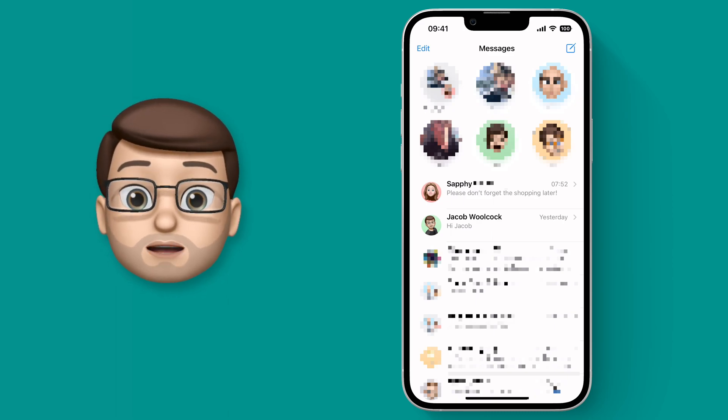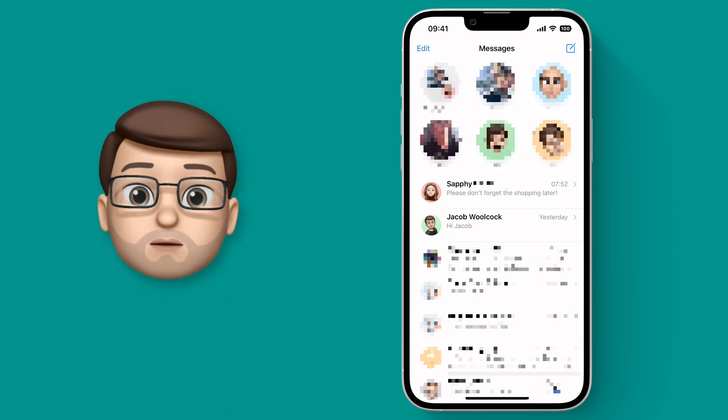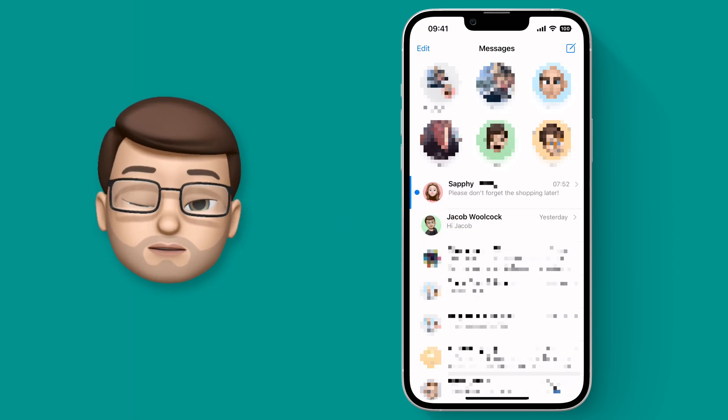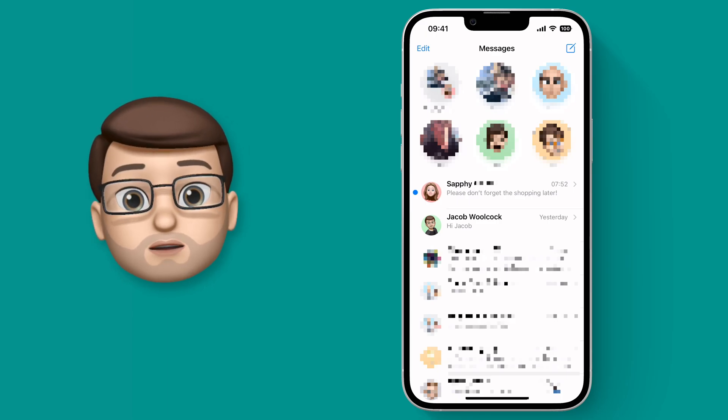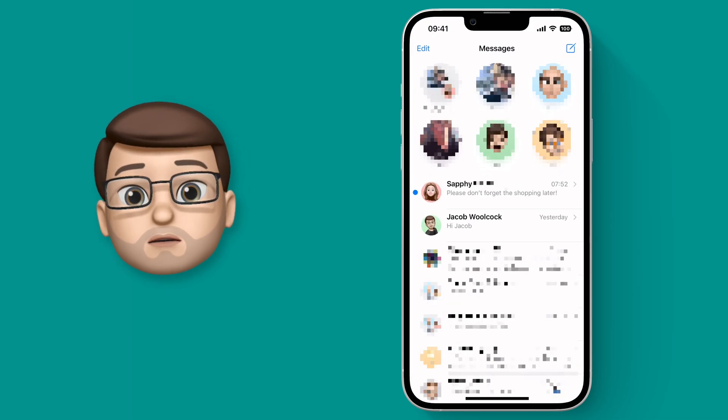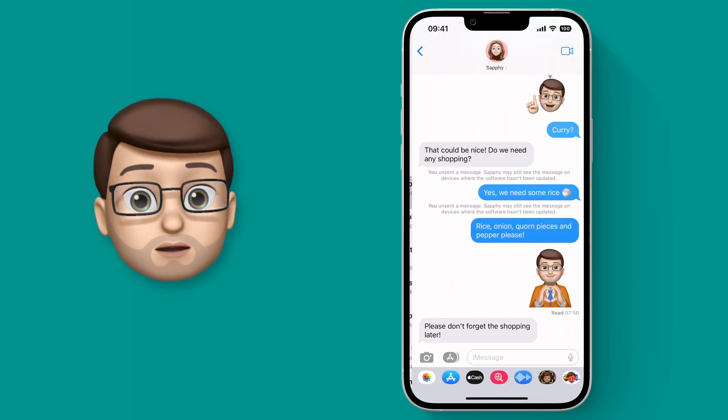So what we're going to do is go back to the main messages inbox and then swipe to the right and press that new button. This will mark the message as unread on my device, so I'll get the blue dot back in the corner and the app icon will have a badge again. That means I know I've got a message to look at later on and hopefully I won't forget.